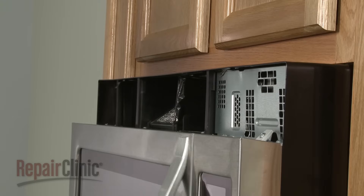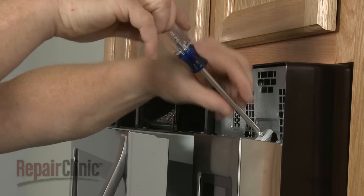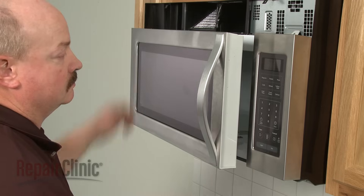To detach the control panel, open the oven door and remove the mounting screws securing the control panel. Lift the panel up to detach.